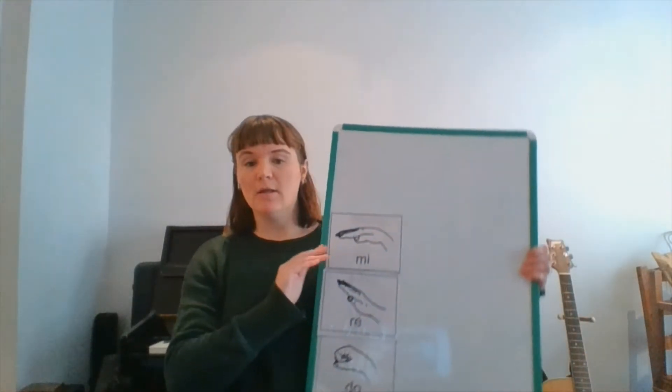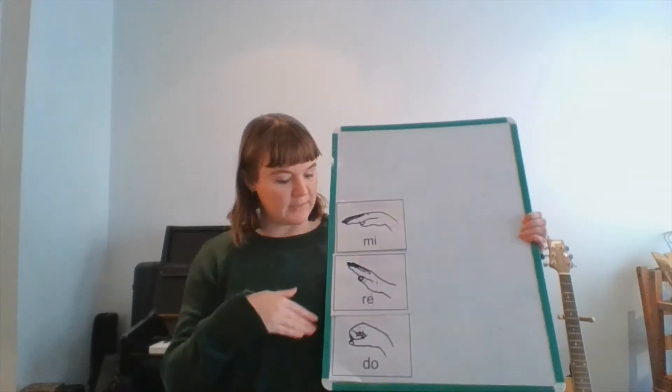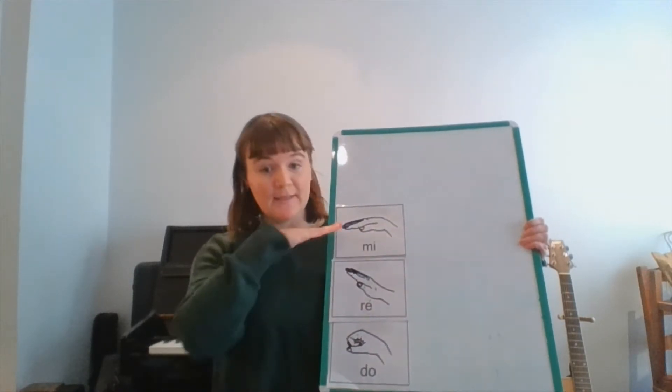Hello everyone, I hope you're well. For today's performing arts task, we are continuing looking at these three solfège pitches: do, re, and mi. And today we are possibly even going to include a new one.